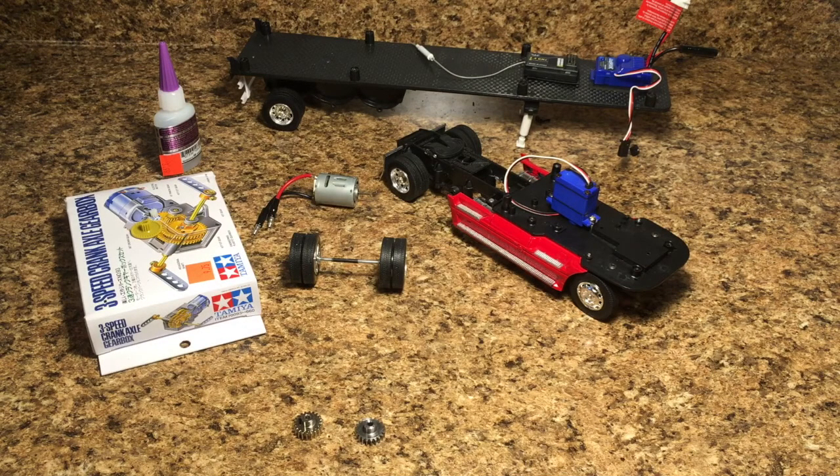Hey everyone, it's the RC Genius and welcome to Master of the Minis, part three. If you haven't checked out this series yet, please go look at the reveal video I did revealing this project and showing you guys what it's going to be all about. Hopefully you have watched the first two parts already — this is going to be part three.